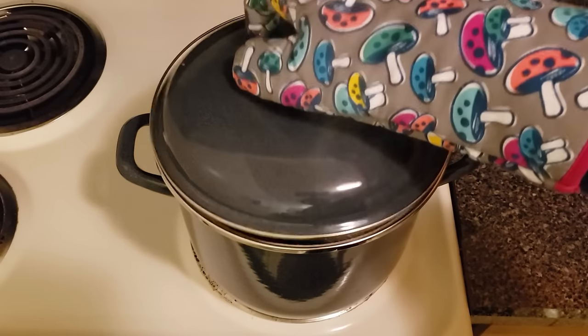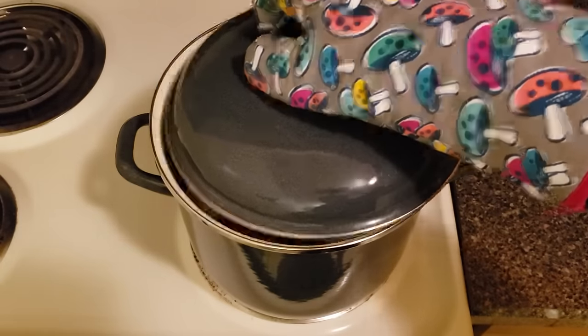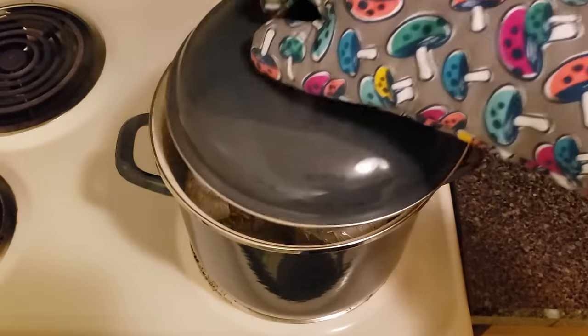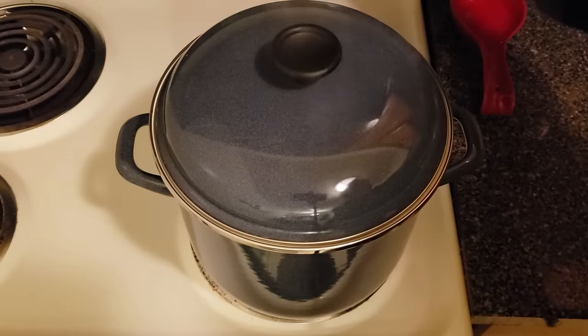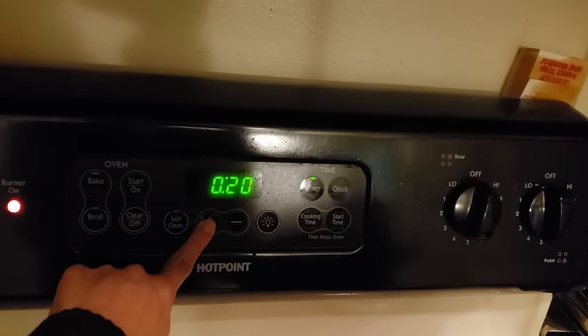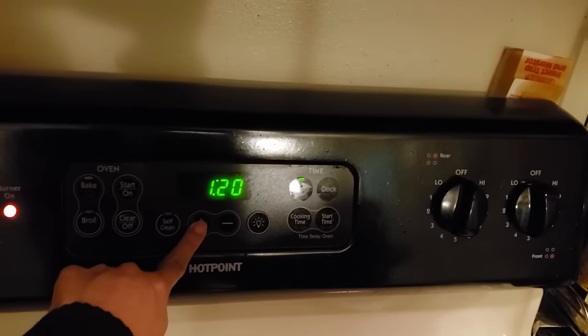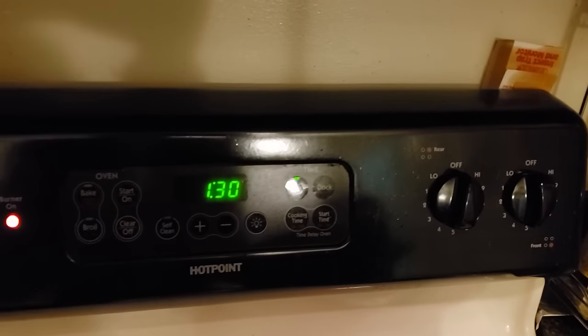Now turn the heat on to high and wait about 10 minutes until your water starts boiling. Once it begins to boil, put your lid on the pot and reduce the heat to medium low. Now set a timer for 90 minutes. Once your 90 minutes is up, turn off the heat and let the pot and jars cool down on their own. Once everything is cooled, your jars will be ready to inoculate with your syringe.